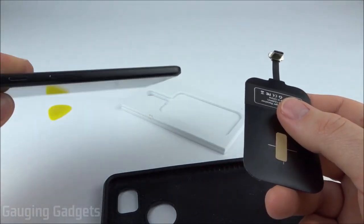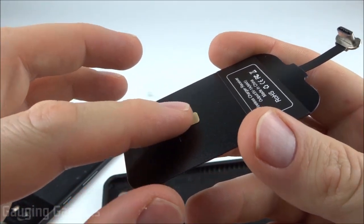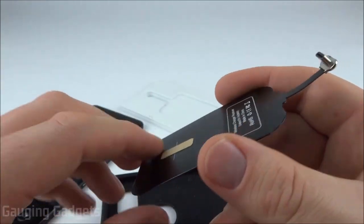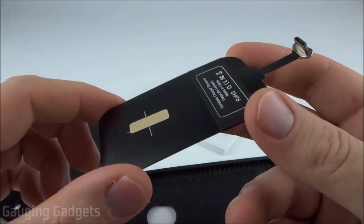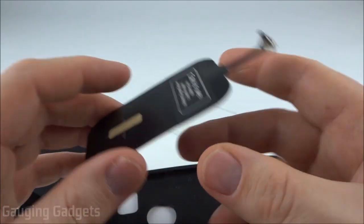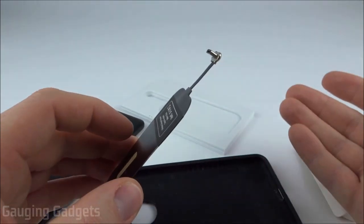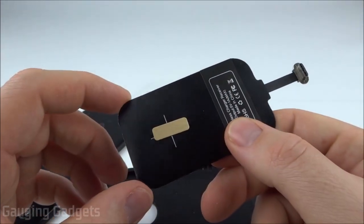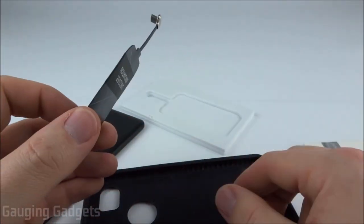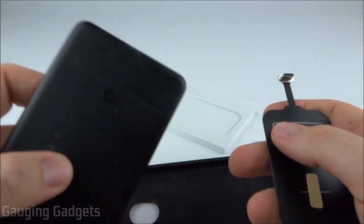On the back of the Magic Tag there's a little strip of adhesive — you remove that and it becomes like a sticker. For my installation I'm going to keep it temporary; I'm not going to use any adhesive. I'll just place it in my case because I won't always be able to do wireless charging — I don't have that functionality in my car yet.